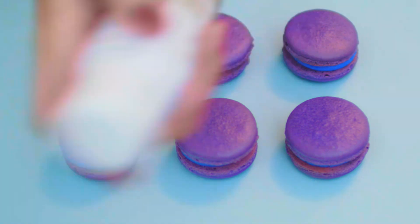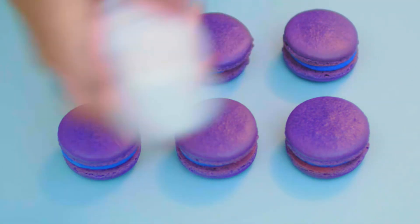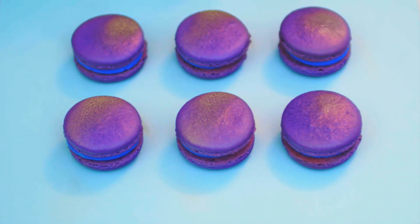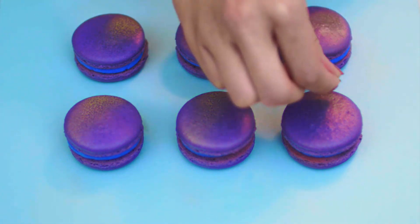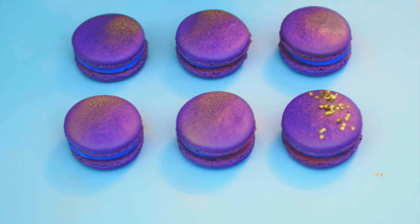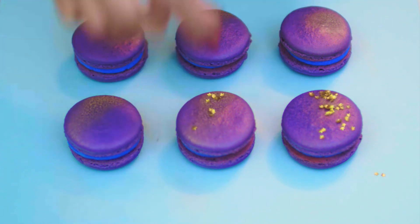Now comes time to decorate the macarons. The first step is using an edible gold spray from Michaels — it reminds me of far away stars that look like stardust. I also sprayed them on a piece of paper to avoid a mess. Just have fun with it! Spraying with edible food color is so quick and easy. Before the gold spray dries, I'm going to sprinkle some tiny edible gold stars onto the macarons. The gold spray acts like a natural glue for the stars. I'll just finish decorating the rest of the macarons with the gold sprinkles.